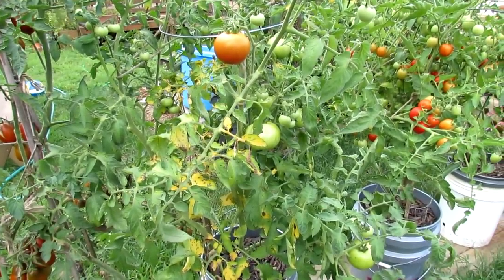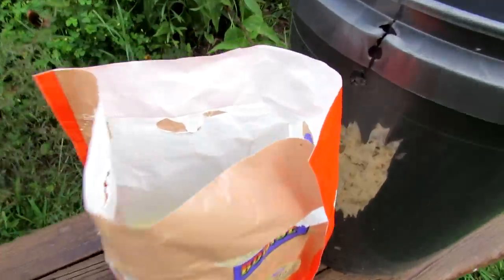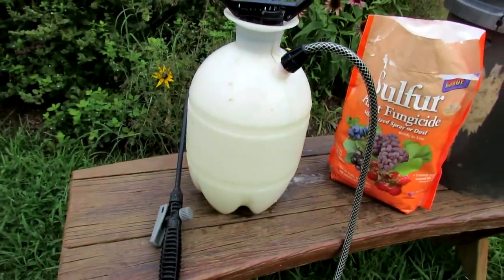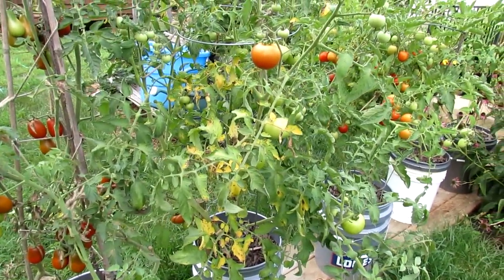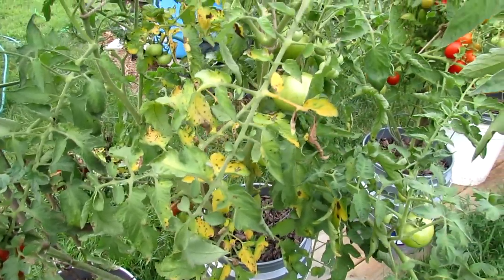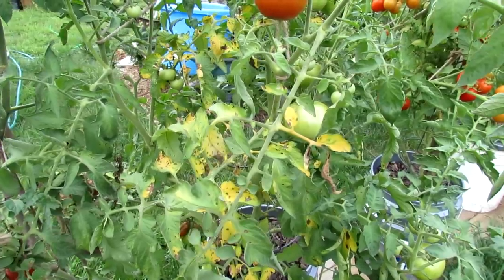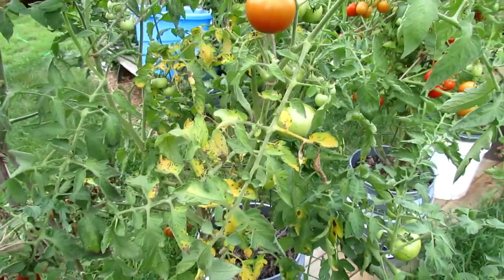Then you want to spray the plant down with either wettable sulfur or baking soda — don't mix them together. What I'm going to use today is wettable sulfur, which you can see over there. It's basically a powder sulfur that you mix one tablespoon per gallon of water and spray onto your tomato leaves. What that does is make an inhospitable environment for the spores of these leaf spots.